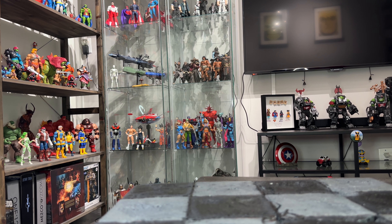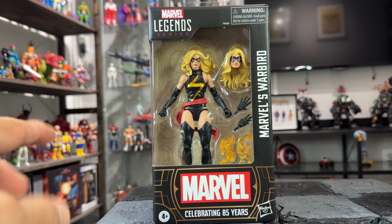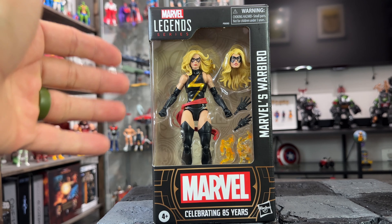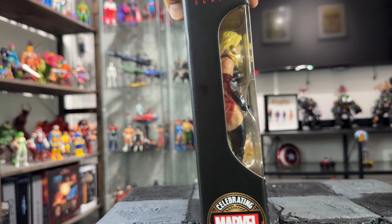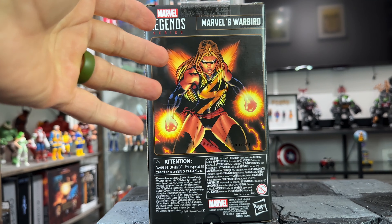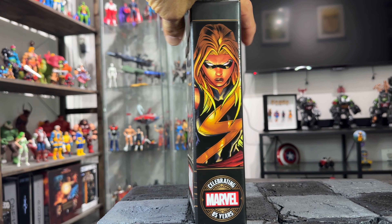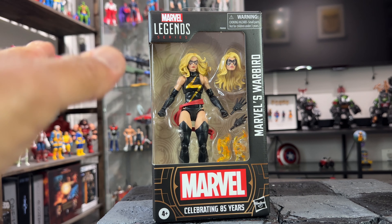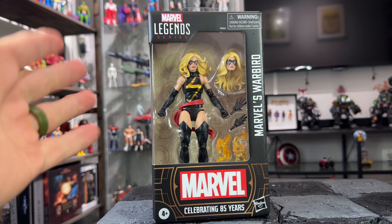Hey, what's up guys, welcome to the Badass Reviews. Today I'm gonna take a look at the Marvel Legends Target exclusive Marvel's Warbird, celebrating the 85th years of Marvel. I love the package — look at it right there, the 85 years logo, and the back of the package looks awesome. I don't know if this new package is just for the 85th anniversary or if they're gonna keep doing it, but I really like it.